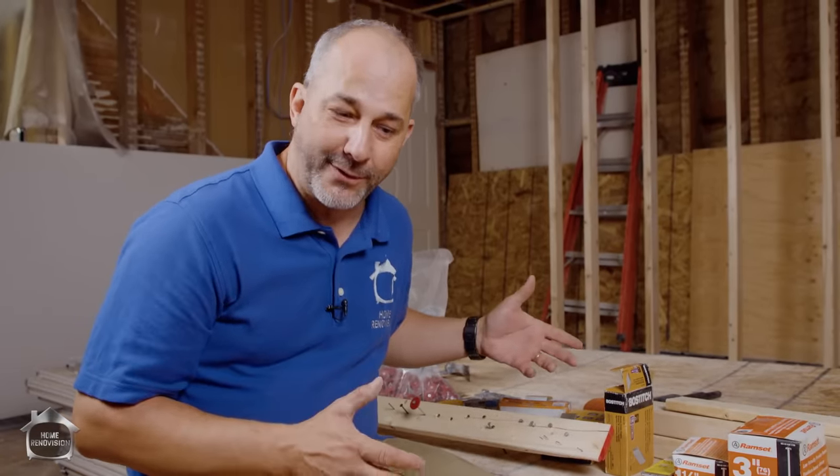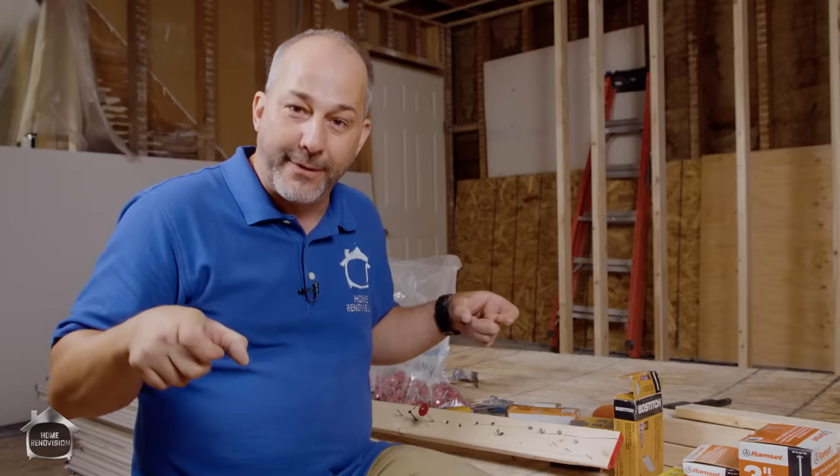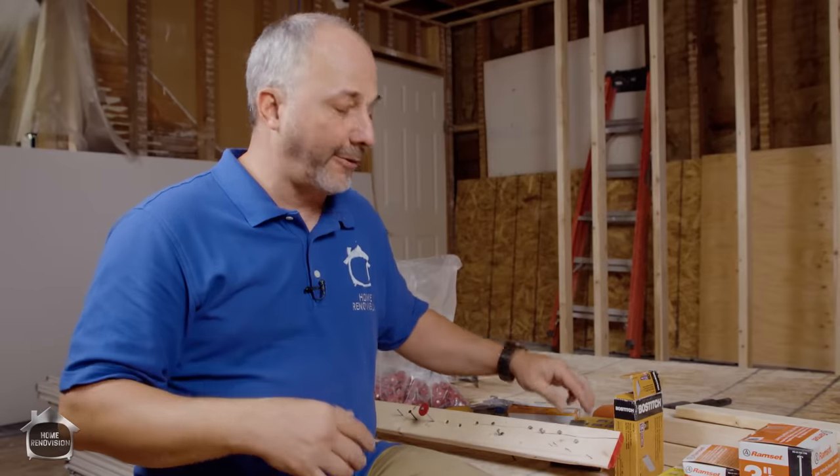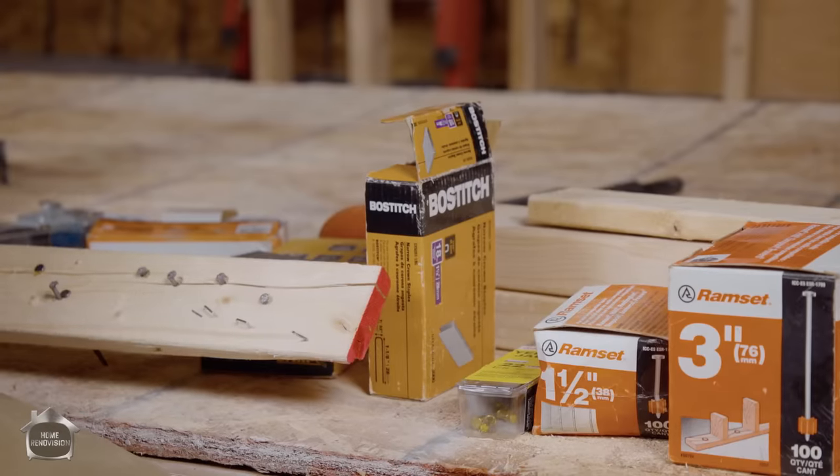The narrow crown stapler is also very handy if you're doing crown molding or a coffered ceiling. You can put all your pieces together and nail them from the backside, attaching and stapling all of your crown together from behind. That's generally where this came from — it's used a lot in finished carpentry.